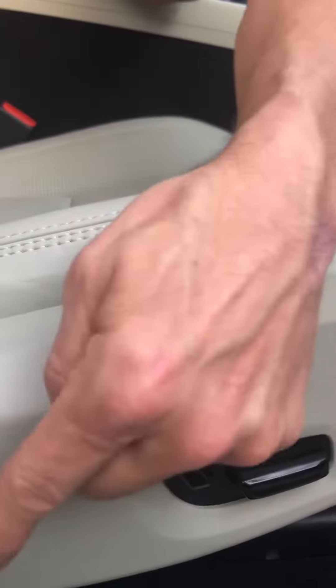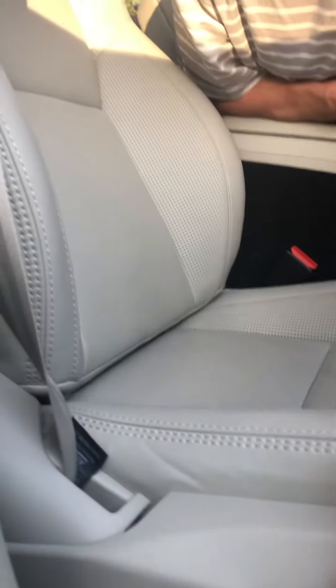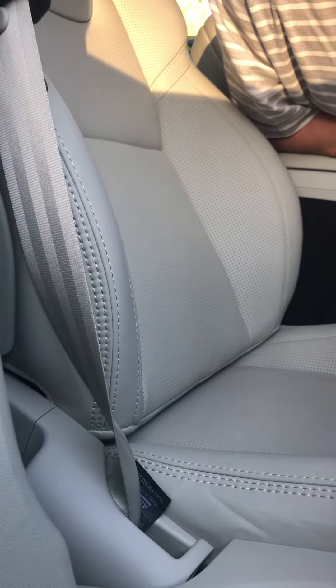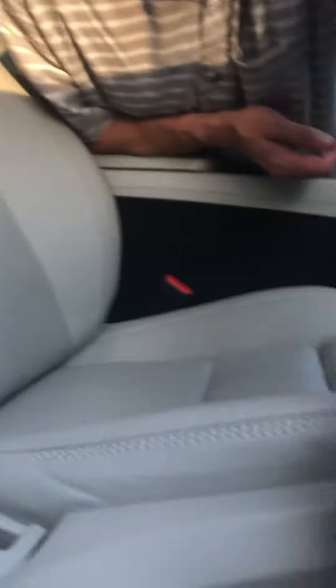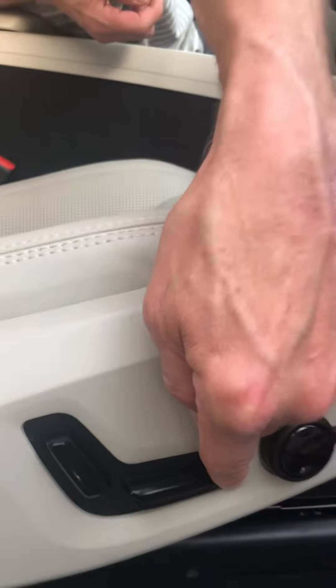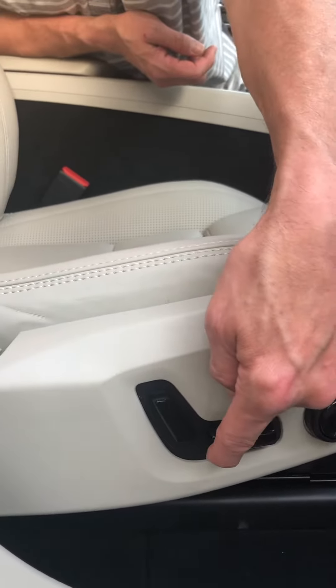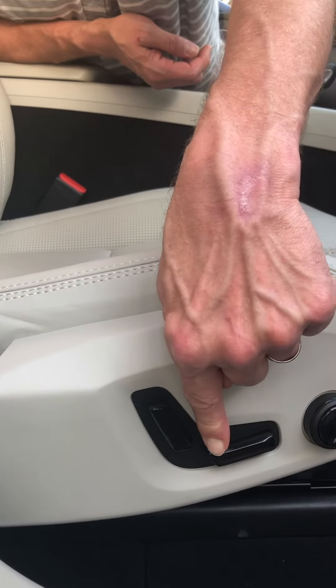Let's begin with the buttons at the bottom of the seat — these are on the side. This is your vertical button, and this controls your recline, so you can see as I pull that back and forth the seat reclines. The horizontal button is responsible for the seat moving forward and backward. Pulling up on the bottom back is how you lift the seat, and pushing down from the top is how you lower it.